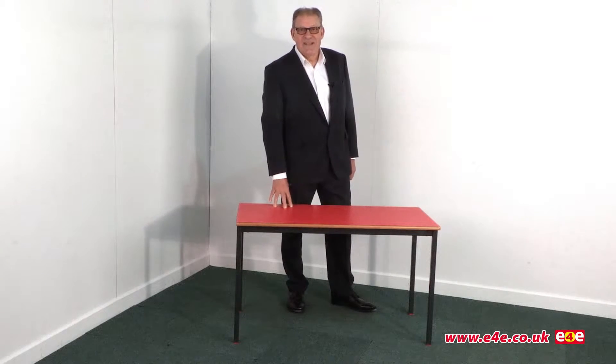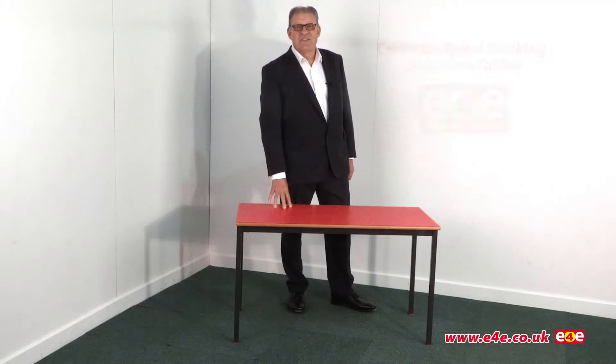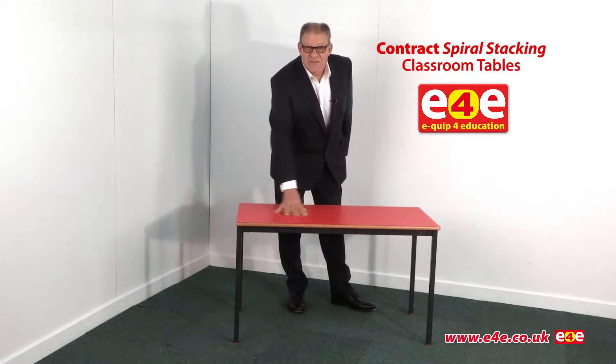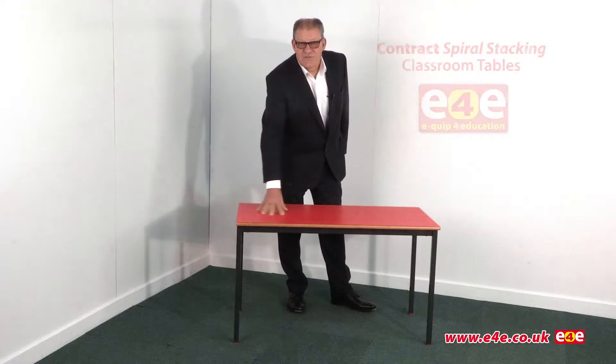Hello, my name is Martin Simons and I'm Managing Director at Equip for Education or E4E. Today we're going to take a look at our contract range of spiral stacking or fully welded classroom tables.